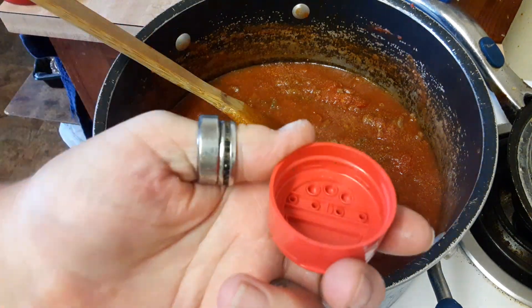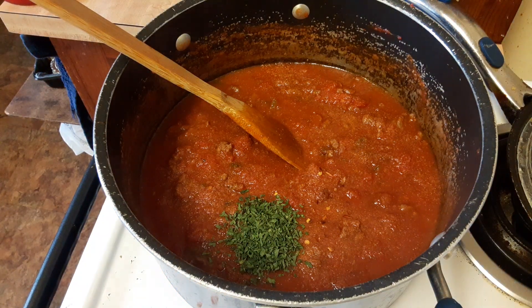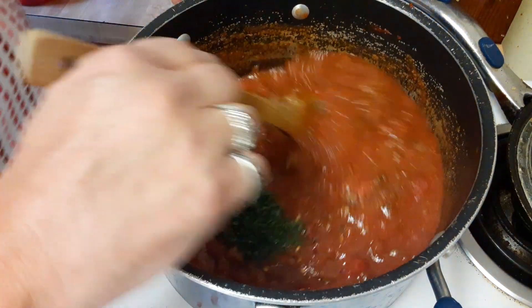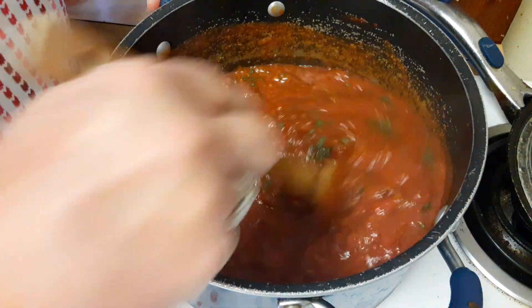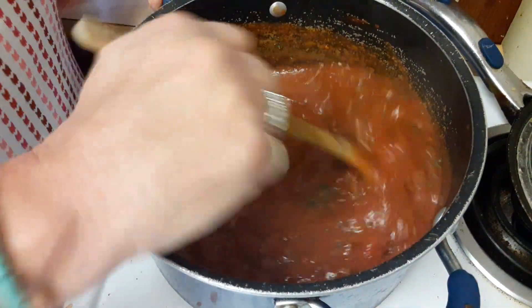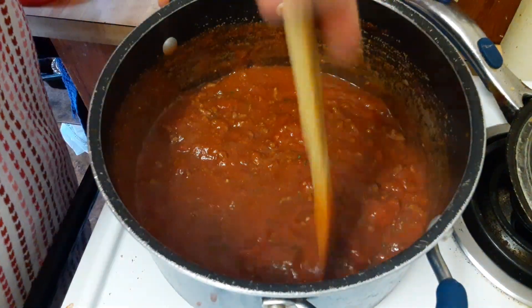About a quarter of a cup of parsley. I hope you enjoyed watching this video — sorry it was so fast and rushed. I'm going to get this simmering because tonight I'll be going live doing my live stream, hashtag what's for dinner.